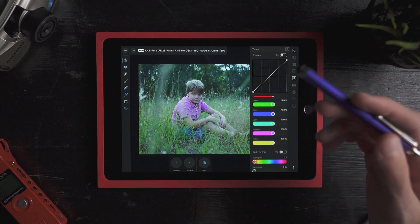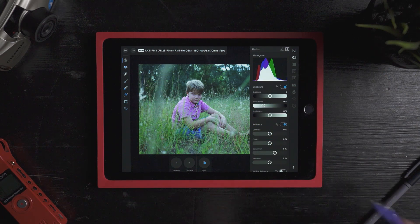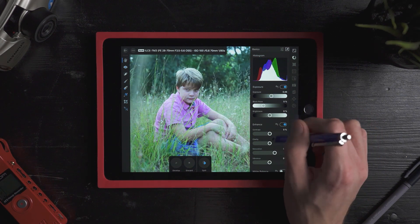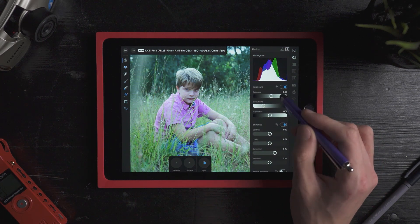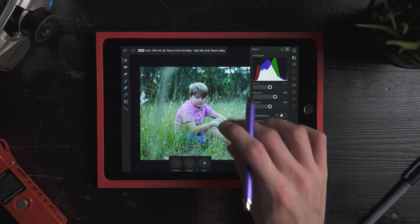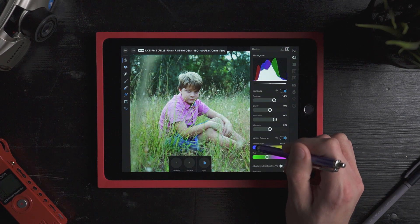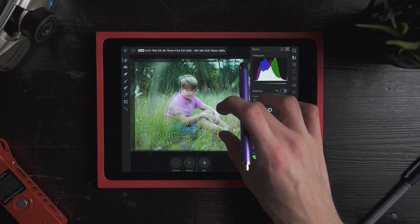I've got split toning, curves, black and white correction, all that stuff right there. I'm just going to do a basic correction and a pretty basic grade. Bring up the exposure, bring up the contrast. We've got histograms up here too, which is really nice. I pretty much like that exposure right there. The temperature needs to be warmed up just a little bit — that's looking pretty good right off the bat.